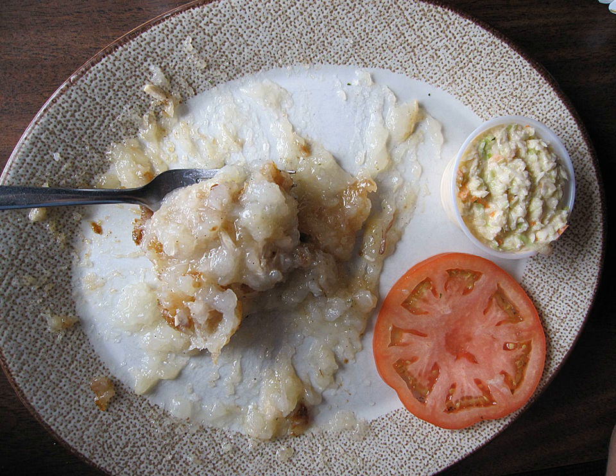Rappi pie is a traditional Acadian dish from southwest Nova Scotia and areas of Prince Edward Island. It is sometimes referred to as rapier pie or rapier. Its name is derived from the French 'patates râpées,' meaning grated potatoes.